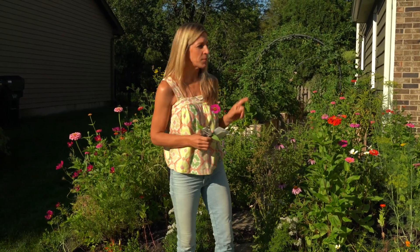Hey there, today we're going to harvest an armload of zinnias from my pollinator garden.